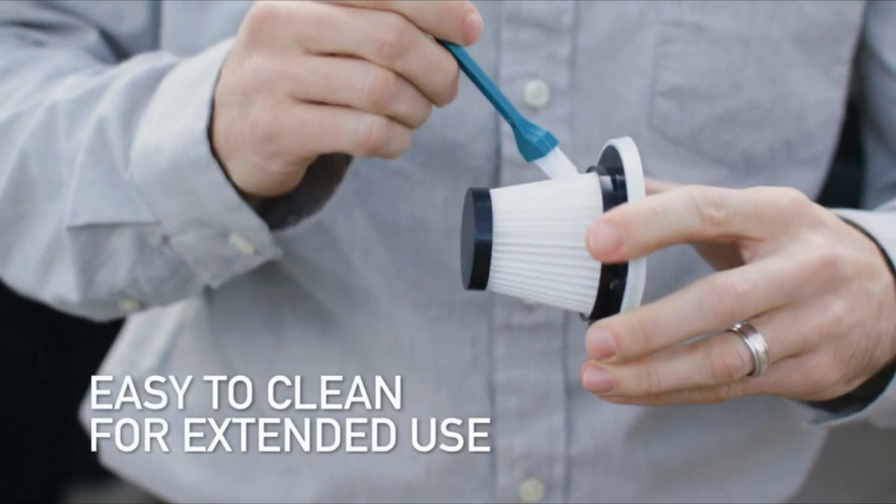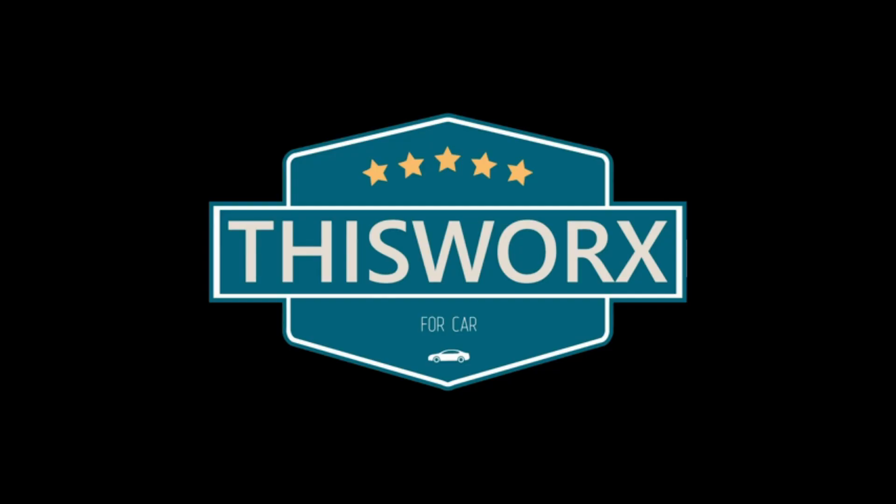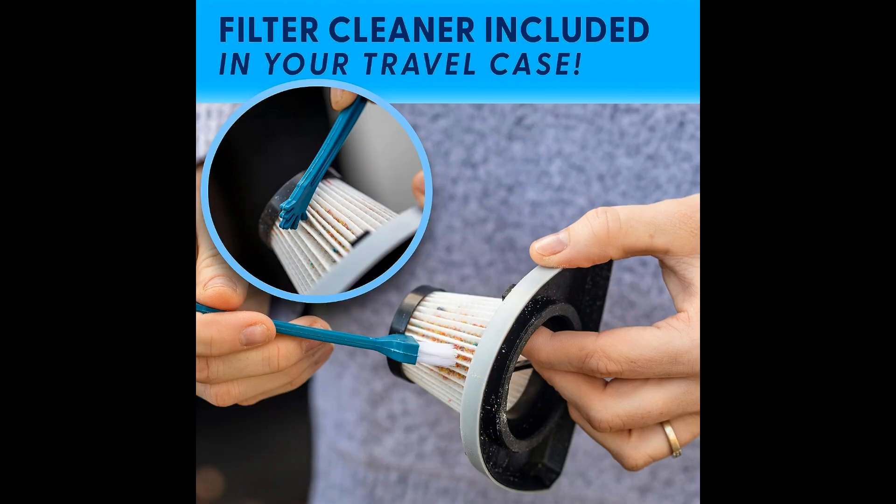Whether you're a busy professional, a parent on-the-go, or an outdoor enthusiast, this mini vacuum cleaner is a must-have addition to your car accessories arsenal.